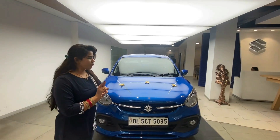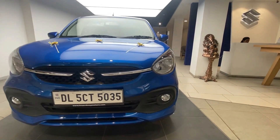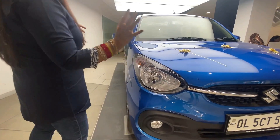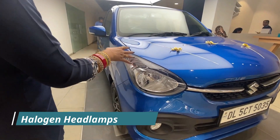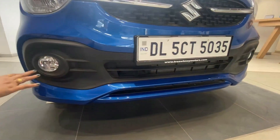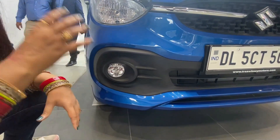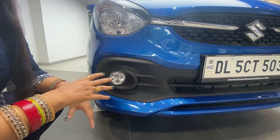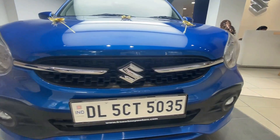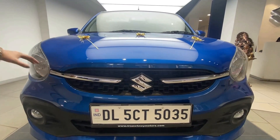Let's talk about the front profile. You get a grand grille, and you get halogen headlamps with a black surround. You also get fog lamps here, which you only get on the top model. There is a chrome styling line, and the whole chrome finish work is here.